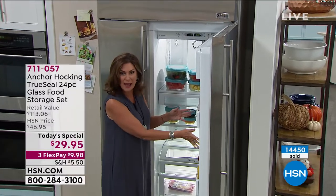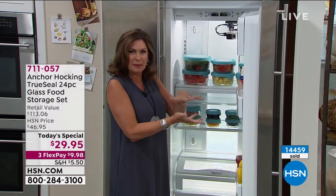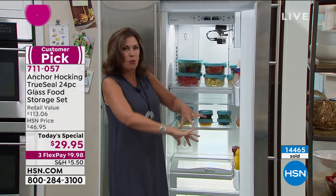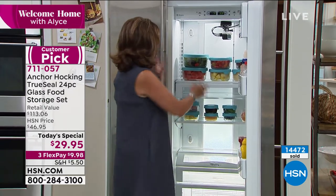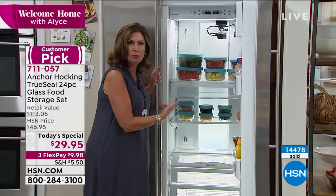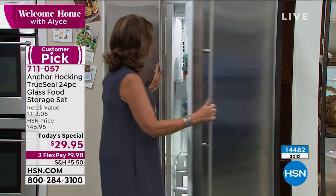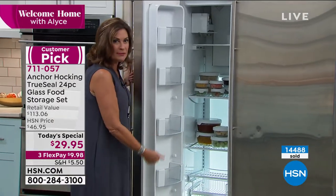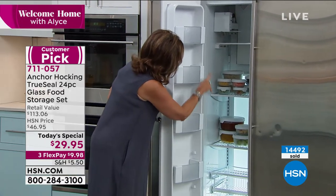You can never find the lid for it — it's all warped, the lid never fits, and it's discolored. Look at this. You will have this five years — there's a five-year warranty that comes with this. It will work beautifully in your refrigerator and even in your freezer. Microwave-safe, oven-safe without the lid, and then you can freeze with it. I love the one-cup containers — those are actually my favorite because it always seems like I have just a little smidge of something left over.